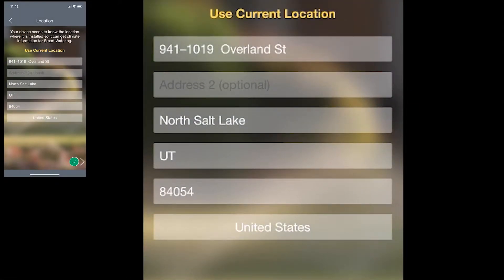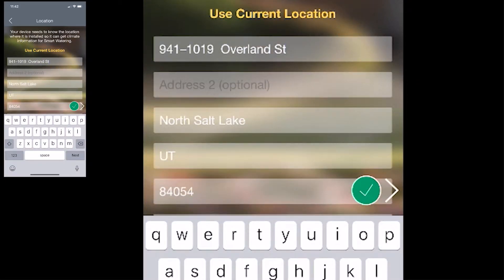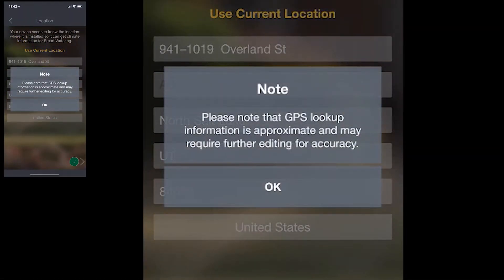On the location screen, it wants to understand the current location of the device. So you tap in the street, the city, the state, and the zip code. The zip code is the important part on this screen because that's what enables the weather sense features. You can also just tap Use Current Location and you have to give the app permission to use your phone's GPS. So you just tap okay.